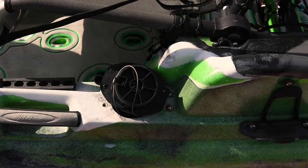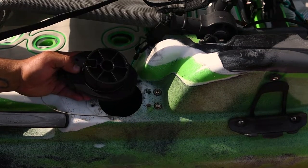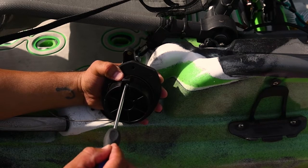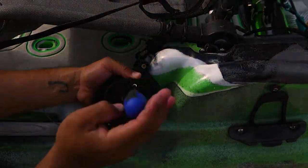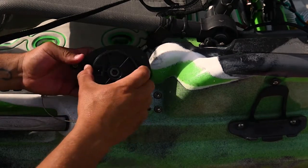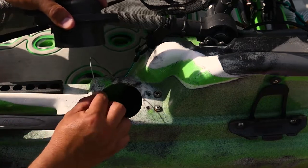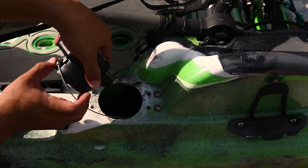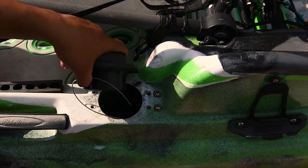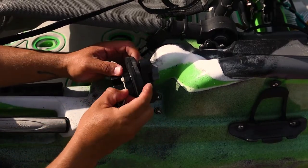Now that we've removed the old steering system, here's the brand new one. You can see it's basically the same thing. Remember, don't get confused — this thing goes like this. You've got to make sure that the rudder cable is still in position. Don't put it the wrong way because then you'll have to flip it and it'll be double the work. Remember, this is how it goes and the cable basically just sits here.